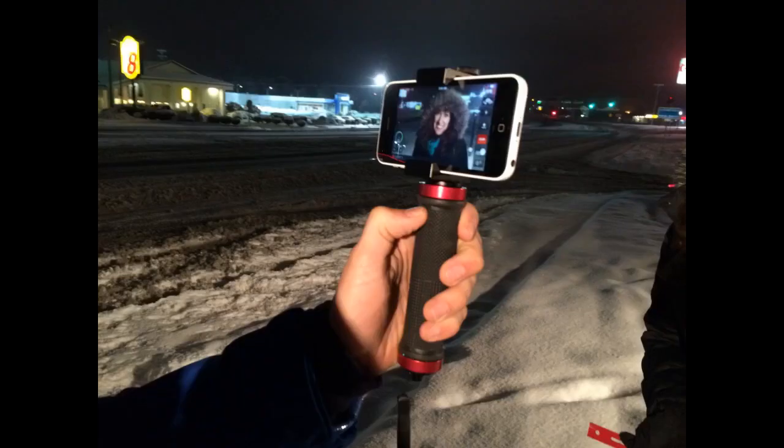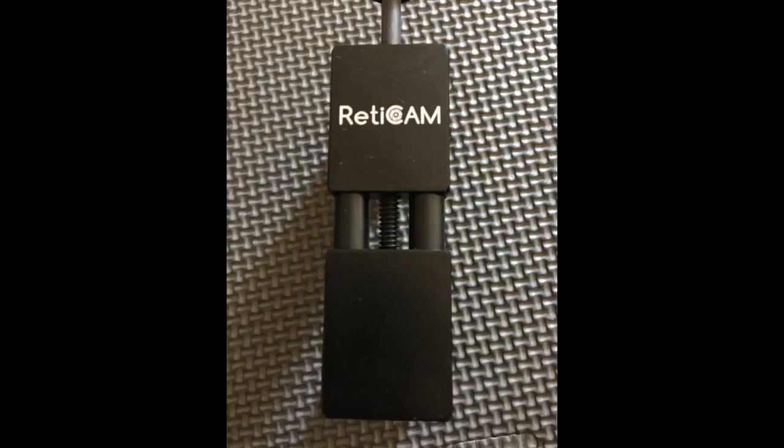Works as promised with my iPhone 6 Plus. I've used it with and without a case on the phone. Could be designed to be a bit more compact, but that is another point. This mount comes with me on my mountain bike rides along with a tripod. I am pleased with it so far.